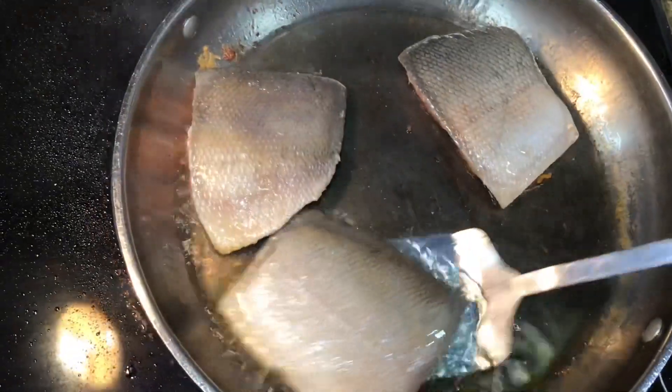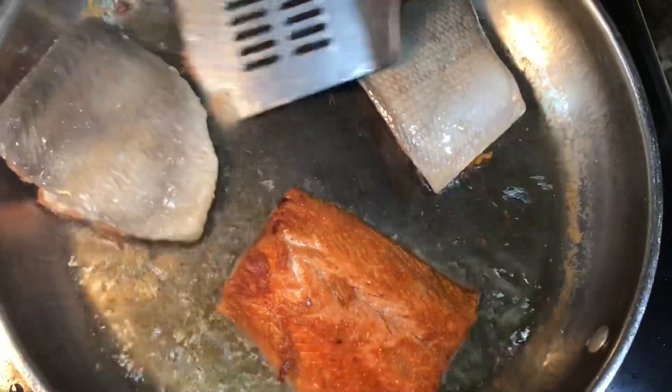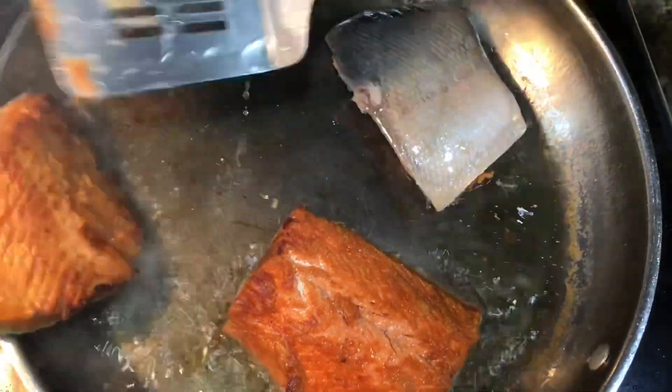I have it three minutes on one side. Looking very nice. Because I don't like to put the seasoning in here while it's cooking on that side.